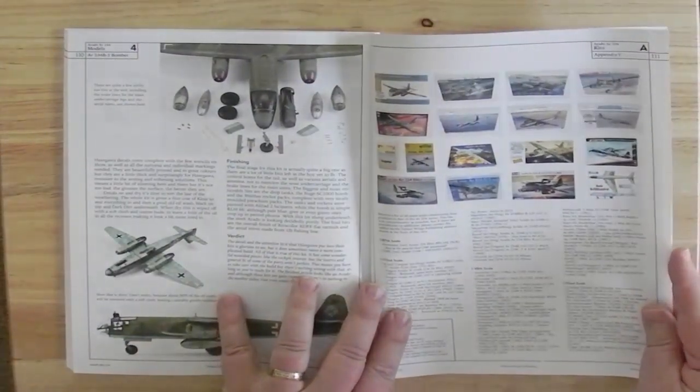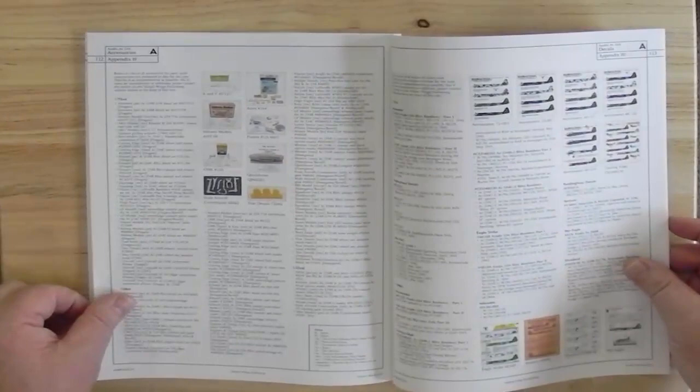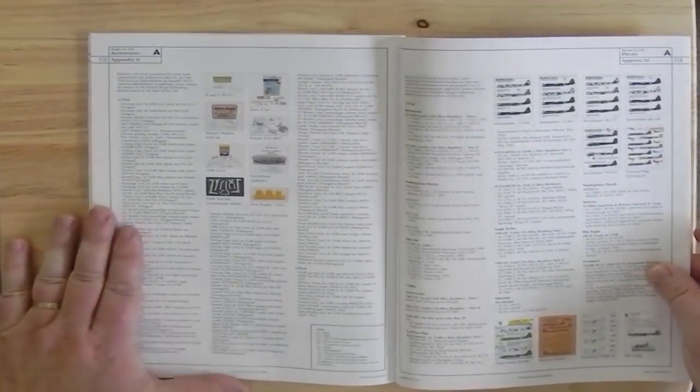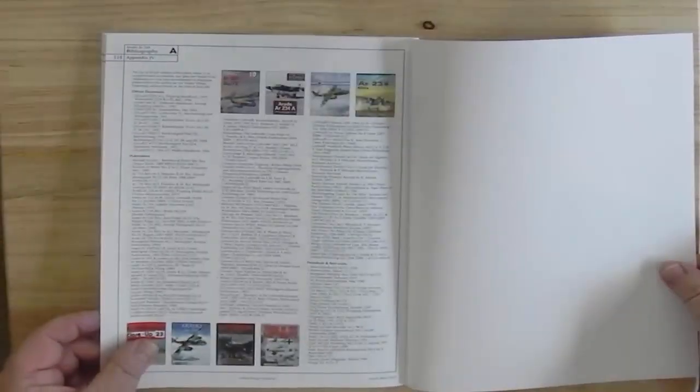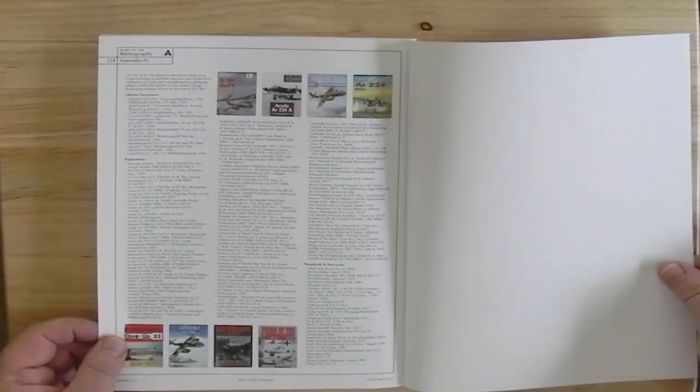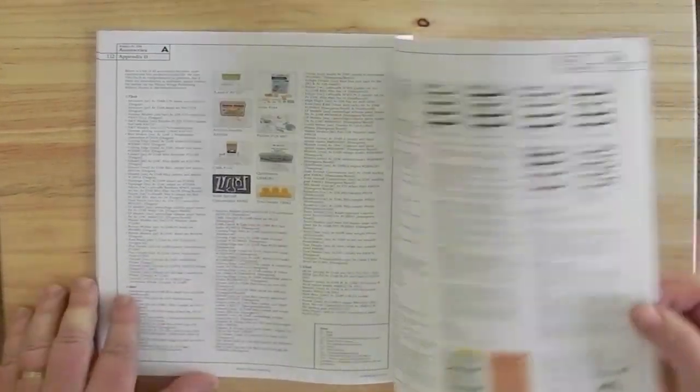Then on to a Hasegawa 1/48th kit. And then a list of all the kits that are available in both scales, and also all the decals that are available, aftermarket decals, all the publications that are available, and all the aftermarket products that are available.